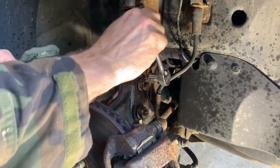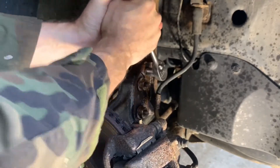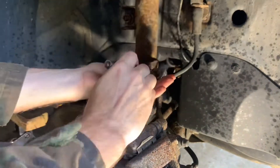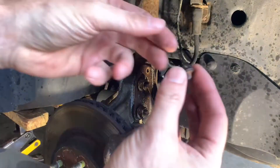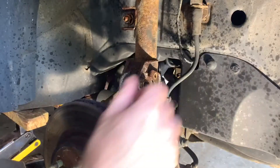First use a 13 millimeter socket to remove the brake line mounting bracket bolt. If you have ABS, this bracket will also support the wheel speed sensor wires. Get these sensitive items disconnected and moved out of the way. For me, the bolt had sheared off on both the right and left struts — I will deal with that later at installation.